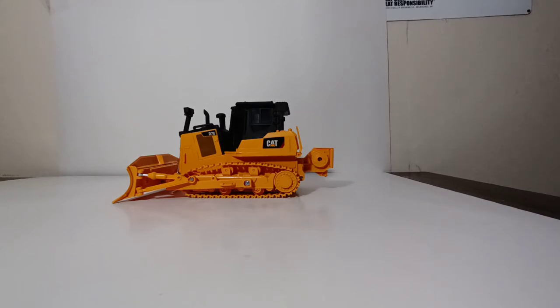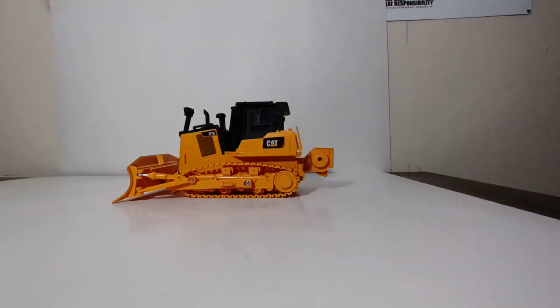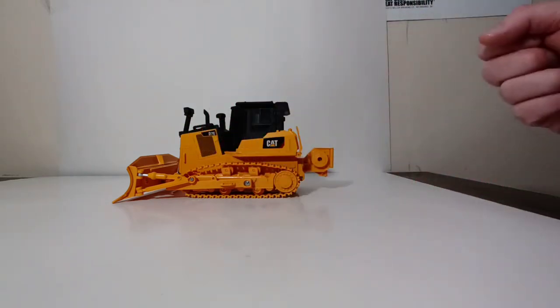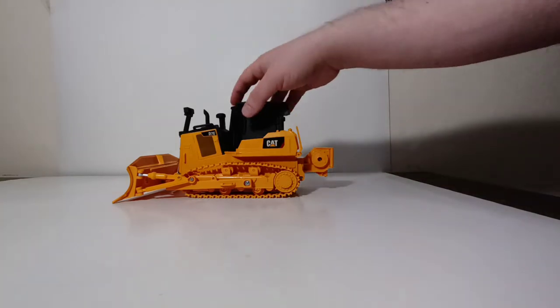If you guys have not seen that video and you are interested, if you take a look at the top right corner of your screen right now, you will see a suggested bubble pop-up, and that will take you to that video. That dozer was based on a more conventional D7E. This tooling, or this casting, is set up in a pipeline configuration very similar to Diecast Masters' 1/50th scale version of the same dozer. So it has a winch on the back and it has an angled blade. With that said, let's go ahead and take a look at the packaging that this bulldozer comes in before we get on to the actual model review.